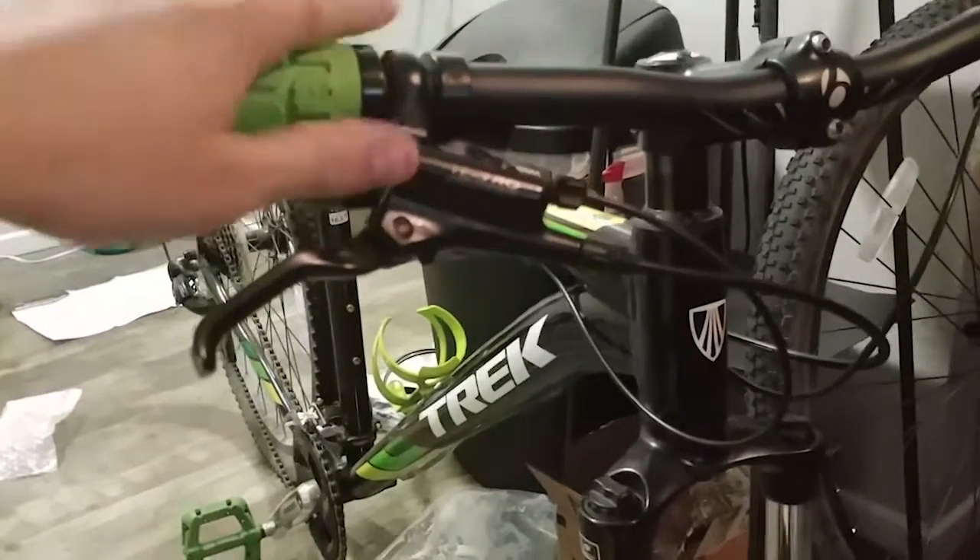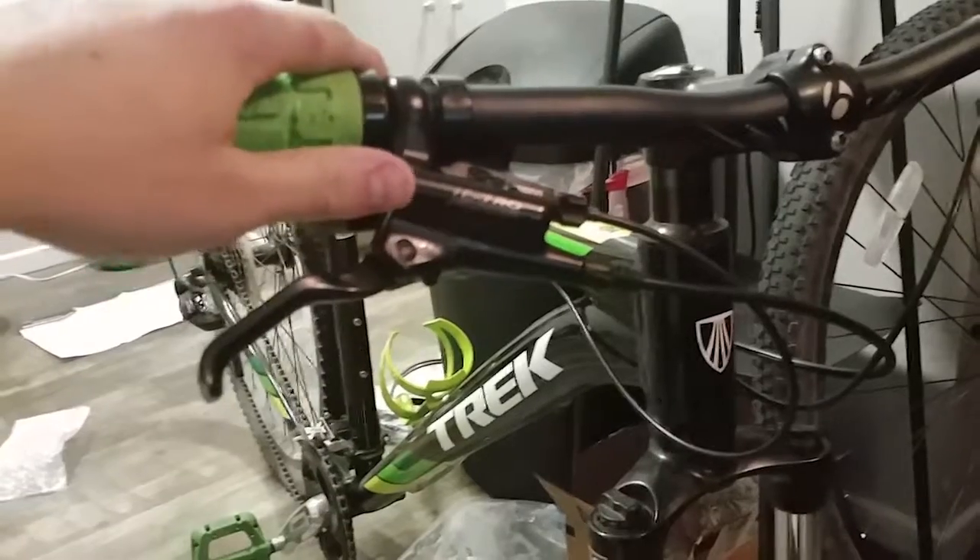Today I'm going to be showing you how to change out your Tektro hydraulic brakes for your mountain bike. I've already kind of begun before I had an idea to actually make this a video, so I'm just going to go through the steps I've already gone through. I've already taken off the front wheel, and I'm starting with the front since that's going to be the easiest to do for you guys.